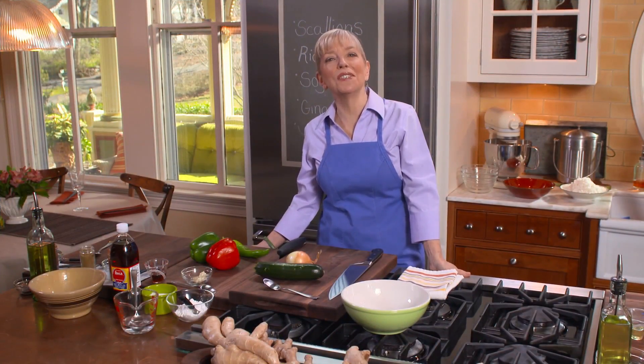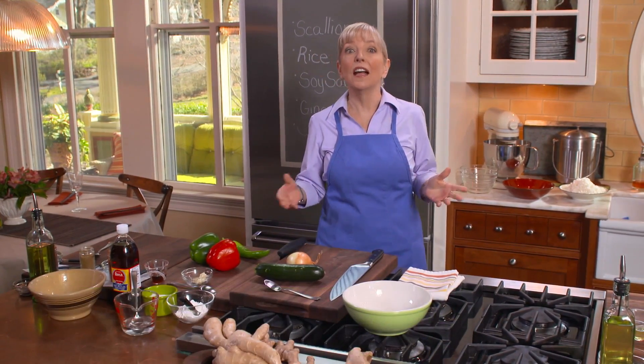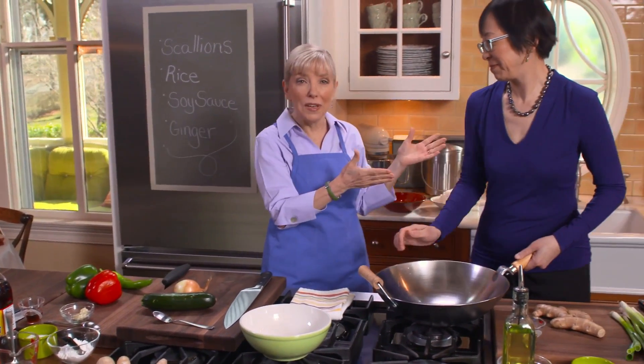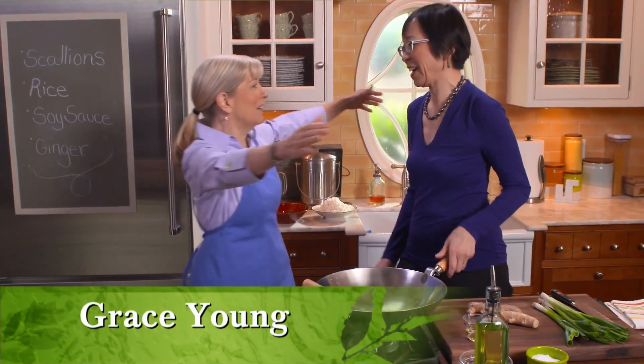Hi, I'm Sarah Moulton. Welcome to Sarah's Weeknight Meals. I am so excited to learn about the proper use of a wok and stir-frying, because there's no better way to get dinner on the table during the work week. This is the stir-fry queen, Grace Young. Thank you for being here.